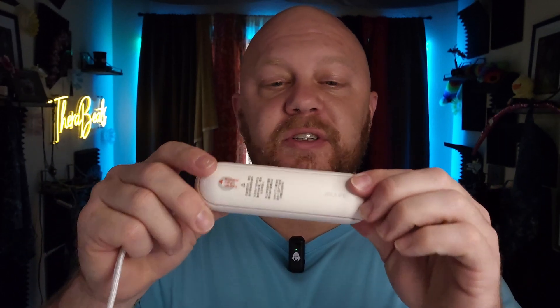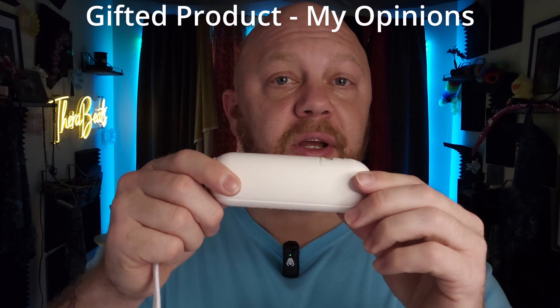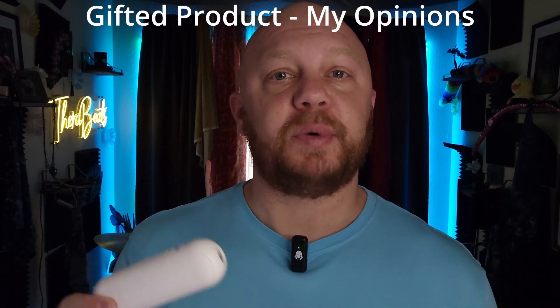How's it going everybody? I'm Logan from Logan Reviews et al. This was sent to me by the Jissu Life company for the purpose of this review, but these opinions are all my own.